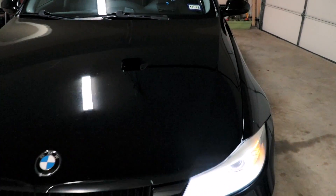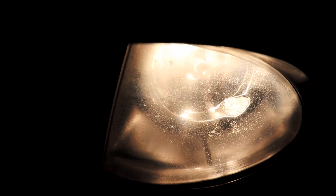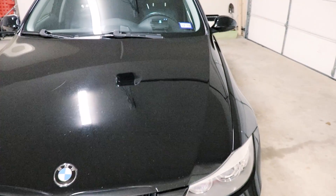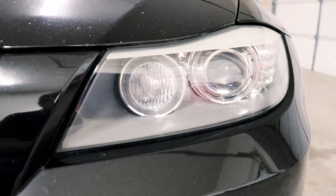Hey guys, thanks for tuning in. Today we're going to be changing out the fog lights. We're going to be putting in some LED fog lights and actually changing out the housings. As you can see they're in rough shape. I've already done the LCI headlights — they look pretty clean — and these fog lights are a real let down.